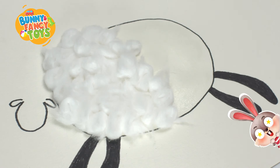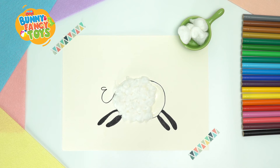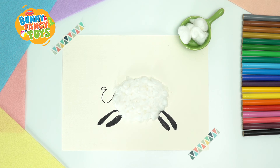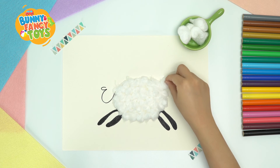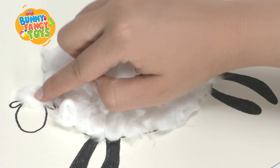Wow! The sheep looks fluffy and soft. Remember to cover the black outline we drew just now. Now pick up a bigger cotton ball to make a tail of the sheep. Don't forget to stick fluffy cotton on its head.